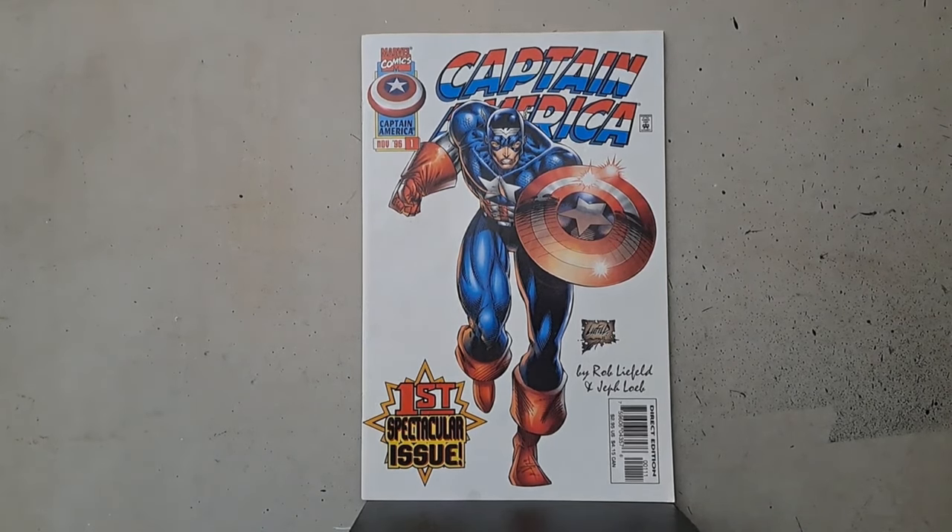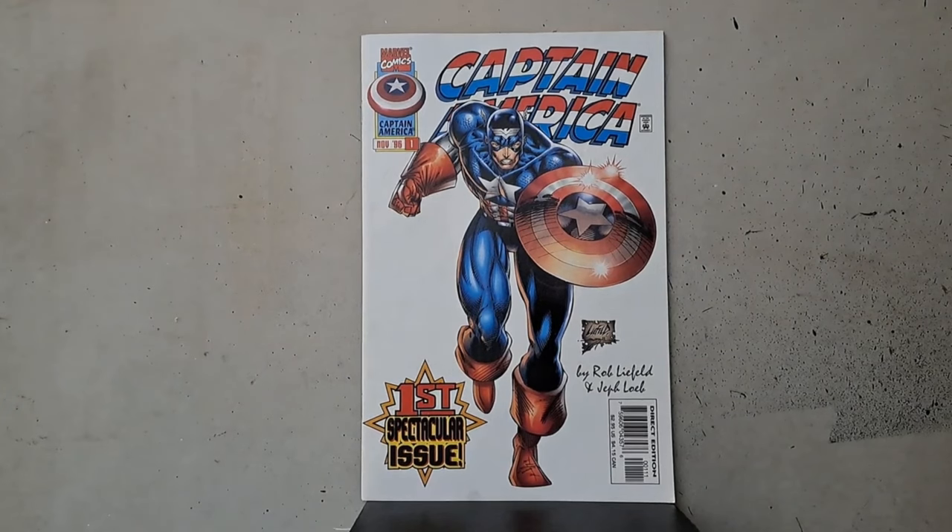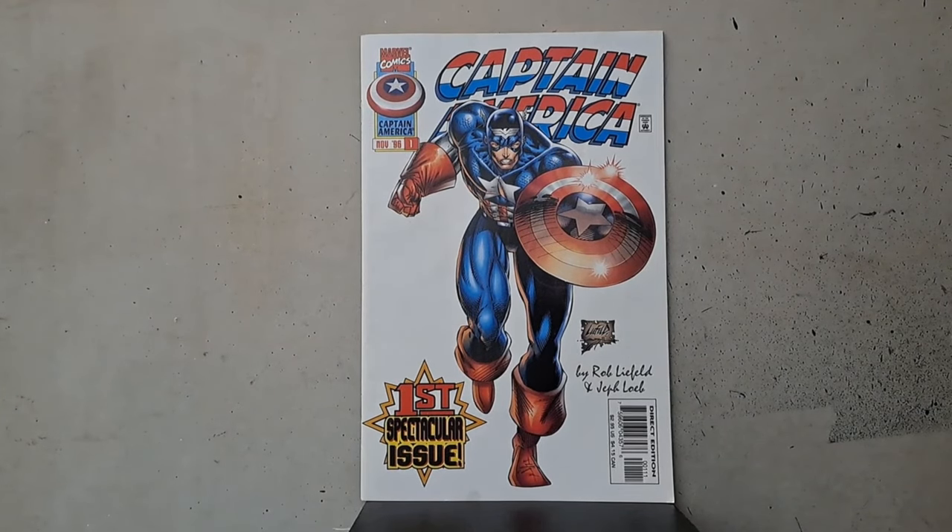The next thing they came up with was Heroes Reborn, which was reimagined classic Marvel superheroes. We're talking Jim Lee on Fantastic Four, Will Sportaccio on Iron Man, Rob Liefeld kind of doing Avengers — although Chappy Ape is also helping out — and Rob Liefeld kind of doing Captain America. He's getting help on this one too, but he's not crediting anybody on this one. So Rob is going to swoop in and help save Marvel Comics.